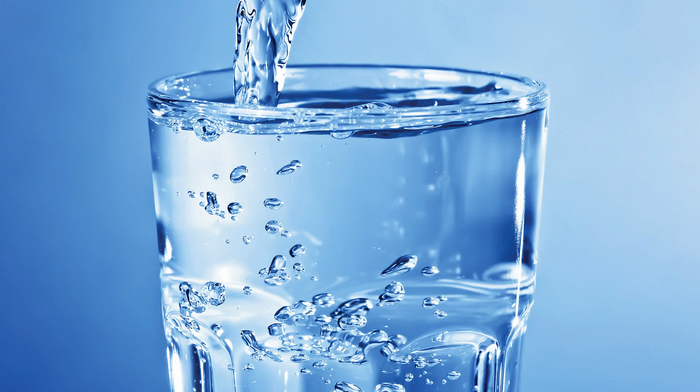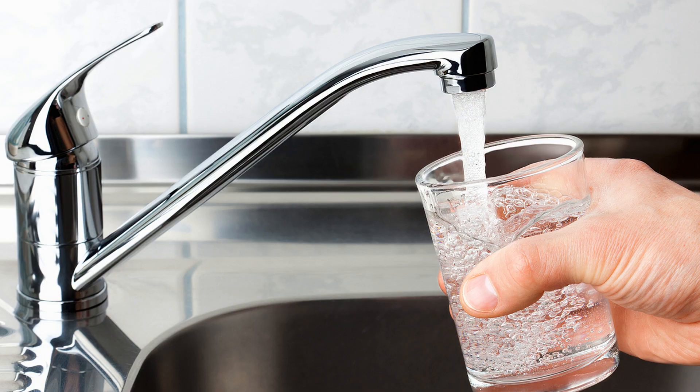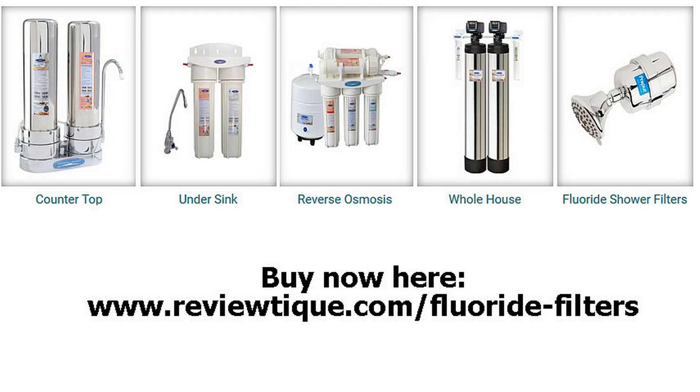Pure water is essential to the health of you and your family. Unfortunately, our tap water has become a chemical cocktail of fluoride, pesticides, chlorine, and many other contaminants. Get the most effective fluoride filter for your water filtration needs.